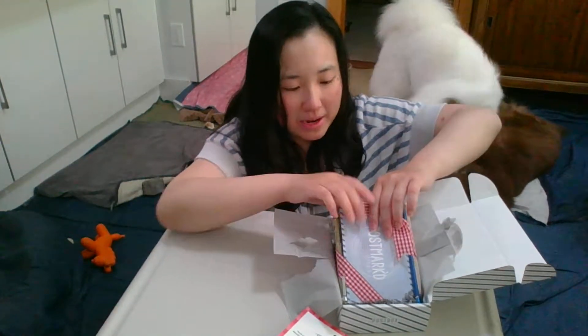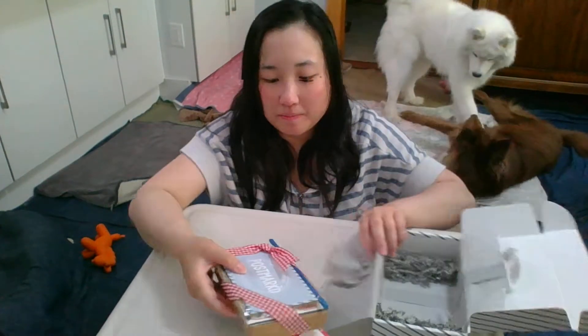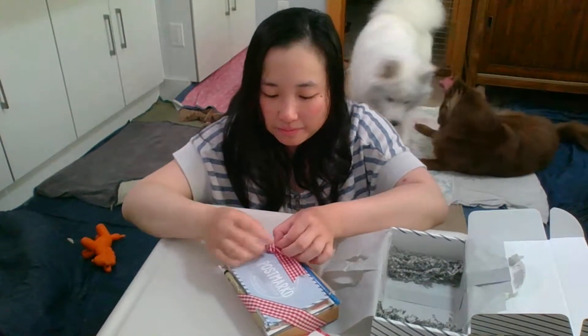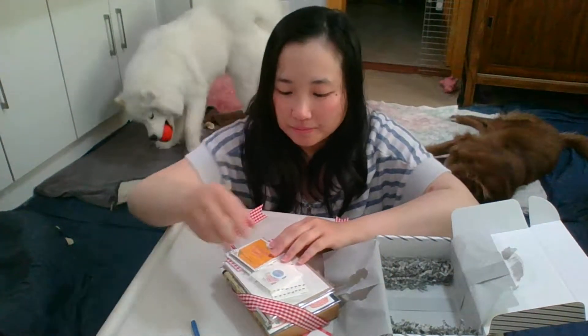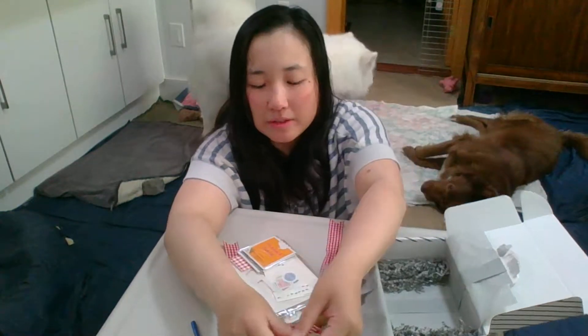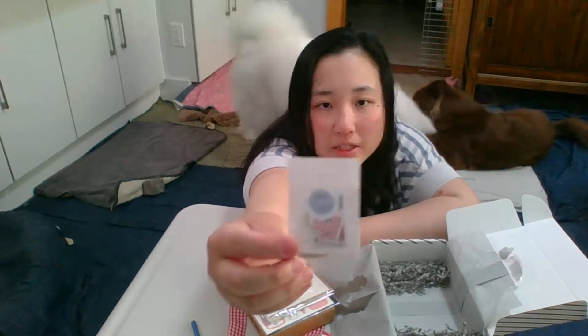The entire pack is tied together with a pretty ribbon. As always, it comes with a Postmarked Studio pencil and a Postmarked Studio postcard — really nice and thick. And it also comes with stamps every month that you can use to mail these letters and postcards.